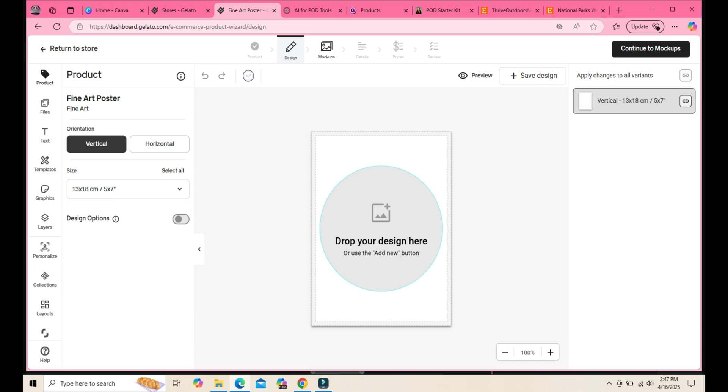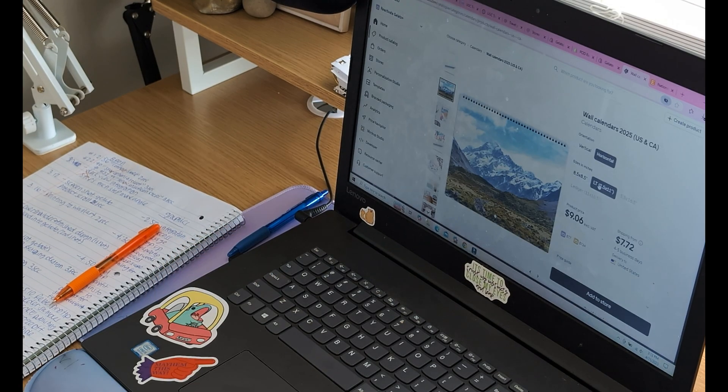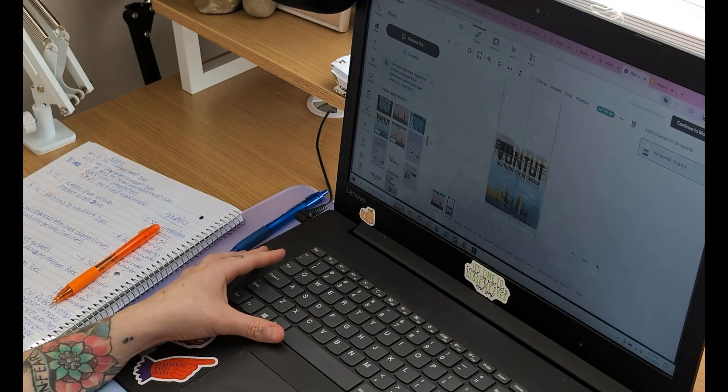Next, we're going to upload our designs into the design studio on Gelato. You want to make sure you're using a high-resolution PNG file with a transparent background if required. If you don't have any designs yet, you can create one in Canva, Procreate, or even Photoshop. Gelato's editor lets you resize, reposition, and preview your products before they get printed. Don't forget to check the mock-ups to see how your product is going to look in real life.